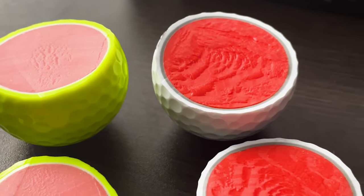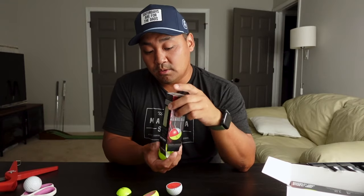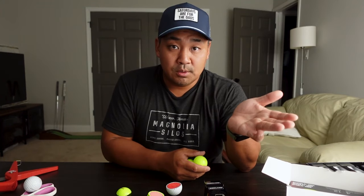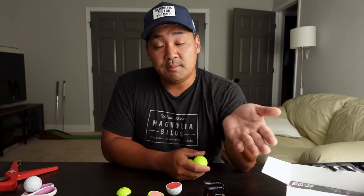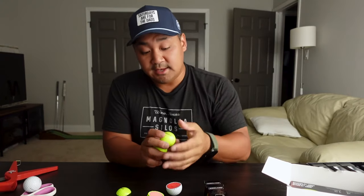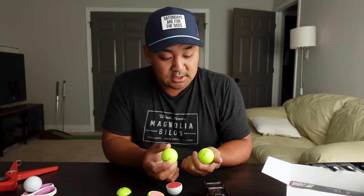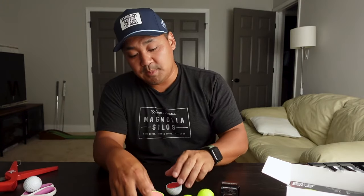I really like the fact that Kirkland is now giving golf consumers more options. I know a lot of people use colored balls, and this may be a great option especially because of the price. The performance might actually be different just based on seeing the differences inside.